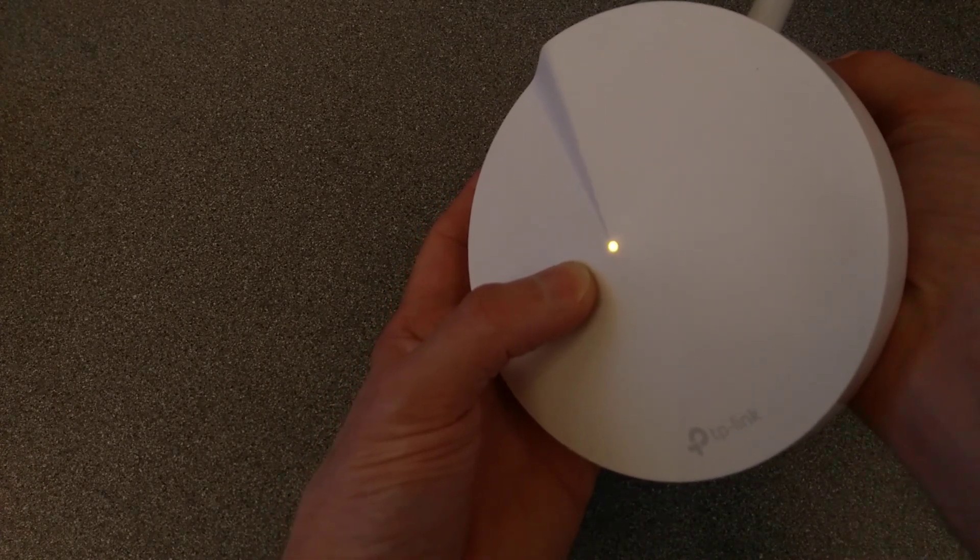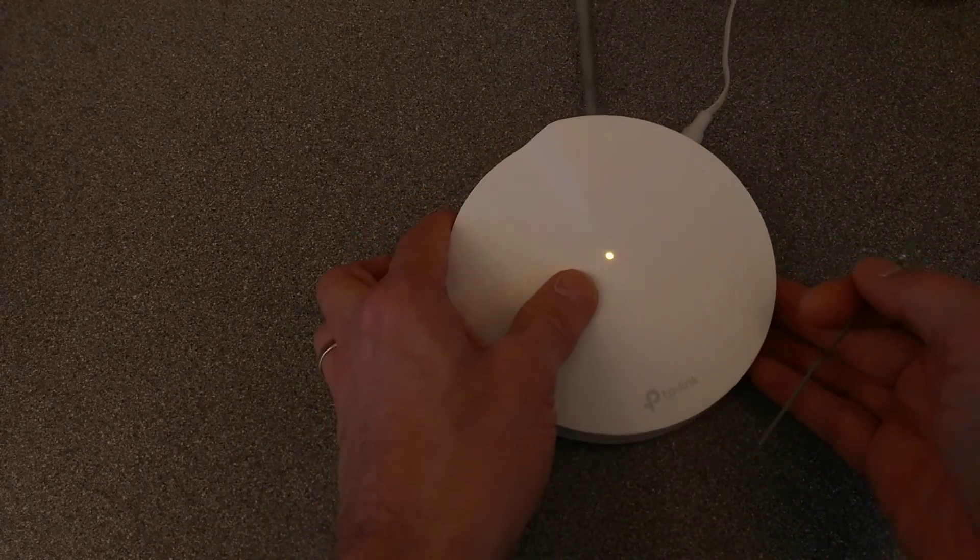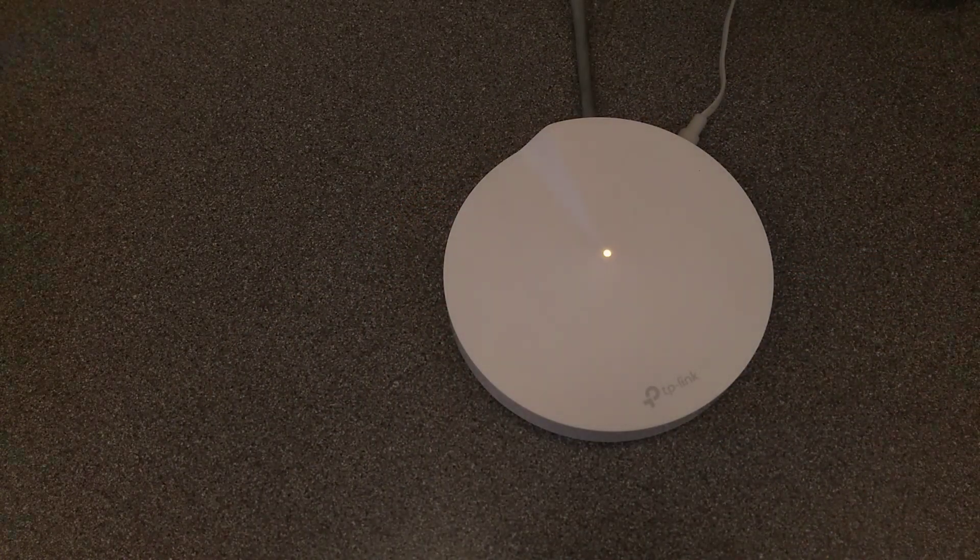I'm going to press it now and let go now, and that is now flashing orange, and now we wait for it to reboot.